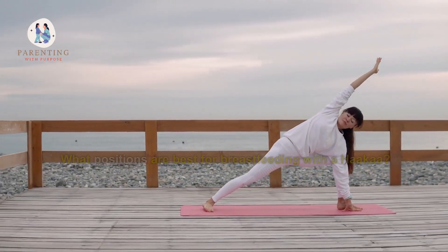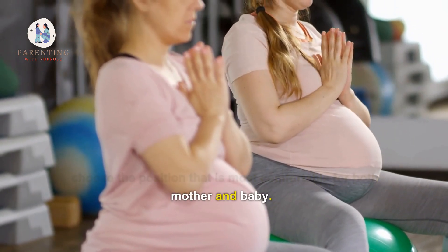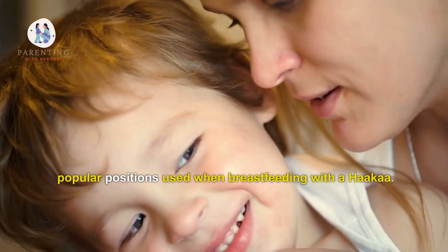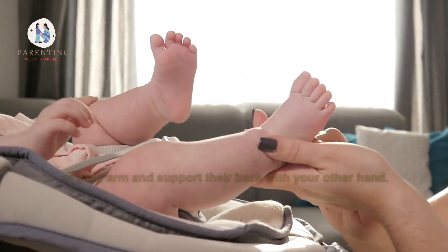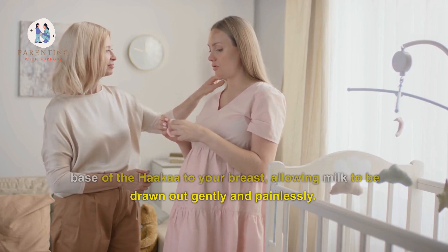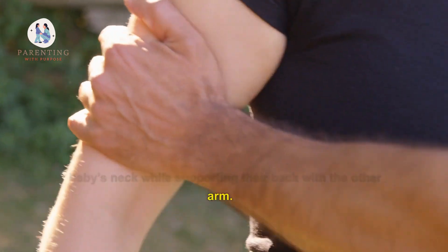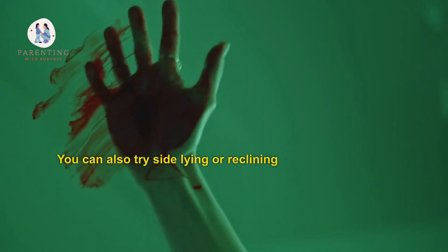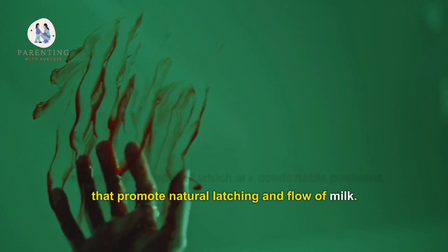When breastfeeding with a Hakaa, it is important to choose the position that is most comfortable for both mother and baby. The cradle hold or cross-cradle hold are two of the most popular positions. In the cradle hold, you place your baby's head in the crook of your arm and support their back with your other hand. You can then use your free hand to attach the suction base of the Hakaa to your breast, allowing milk to be drawn out gently and painlessly. In the cross-cradle hold, you'll tuck one arm beneath your baby's neck while supporting their back with the other arm. This position also allows you to use your free hand to attach the Hakaa. You can also try side-lying or reclining while breastfeeding with a Hakaa, both of which are comfortable positions that promote natural latching and flow of milk.